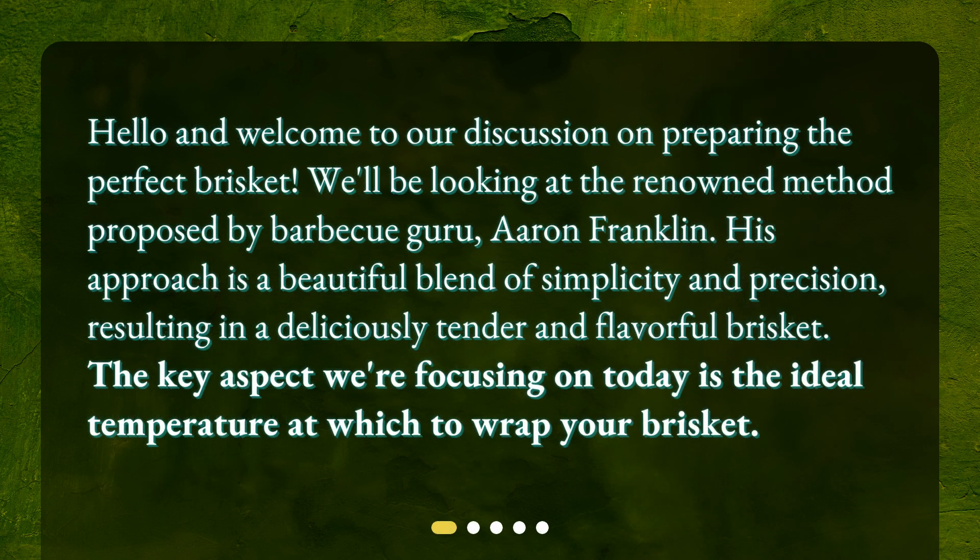Hello and welcome to our discussion on preparing the perfect brisket. We'll be looking at the renowned method proposed by barbecue guru Aaron Franklin. His approach is a beautiful blend of simplicity and precision, resulting in a deliciously tender and flavorful brisket. The key aspect we're focusing on today is the ideal temperature at which to wrap your brisket.